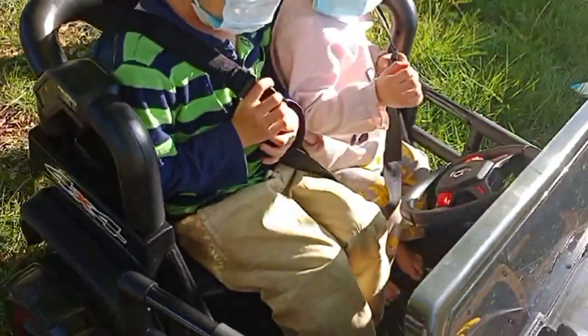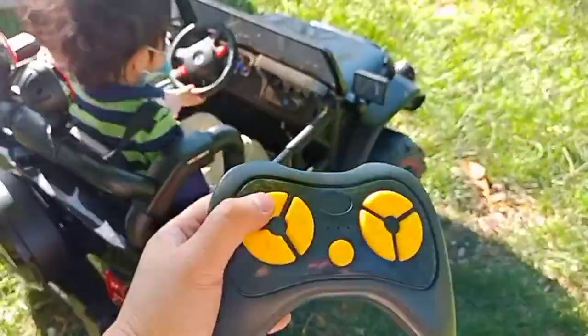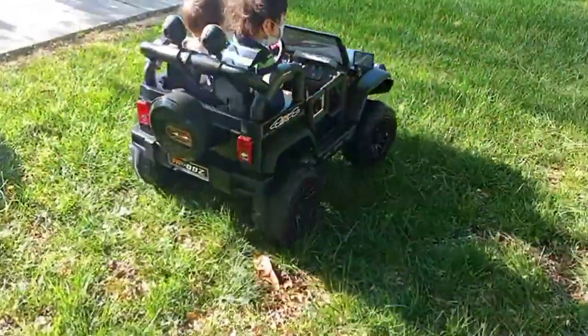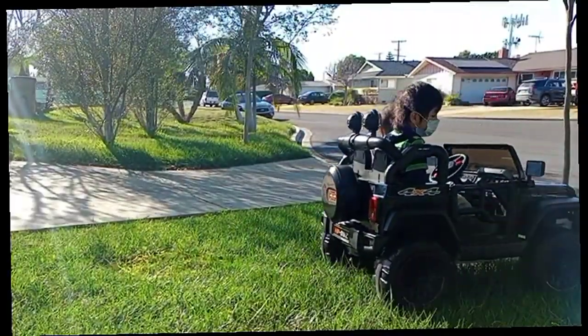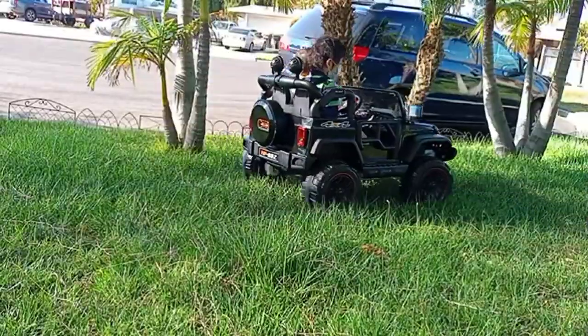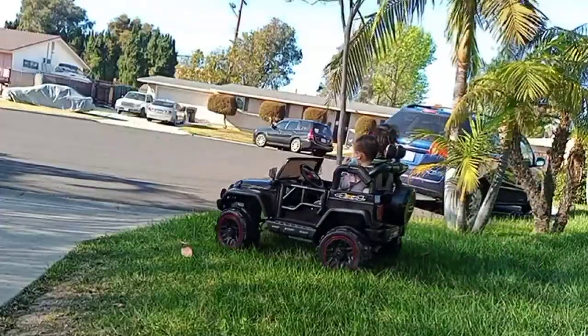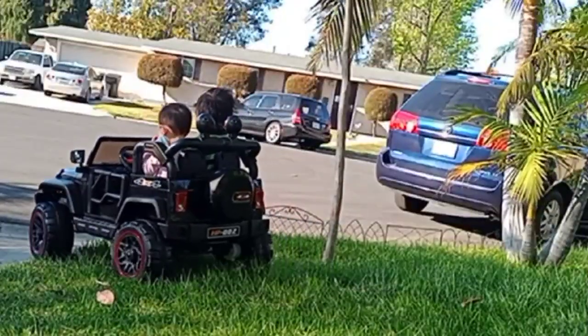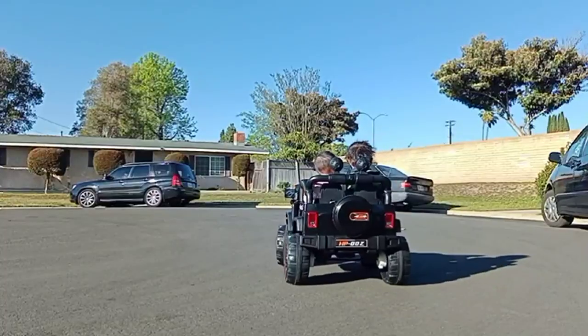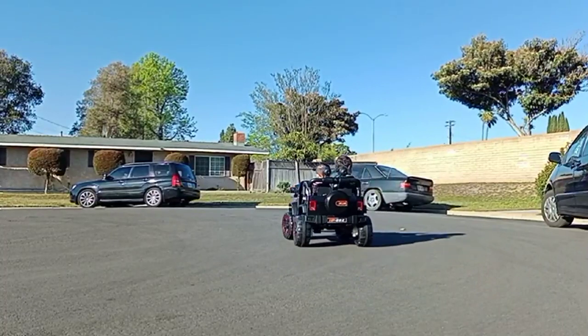The remote control has forward, backward, turn left, turn right, emergency parking, and also controls to increase speed. I'm being extra cautious here, but the wheels are great for any terrain — for example, the grass and also the cement.